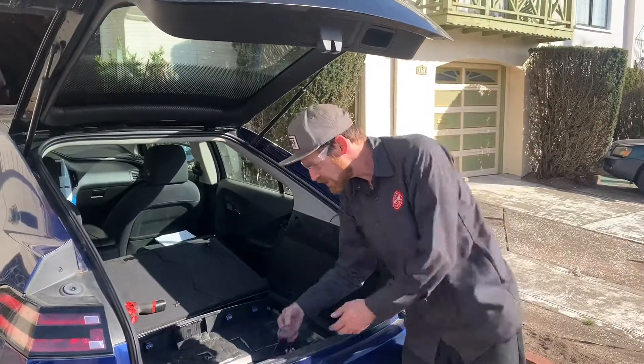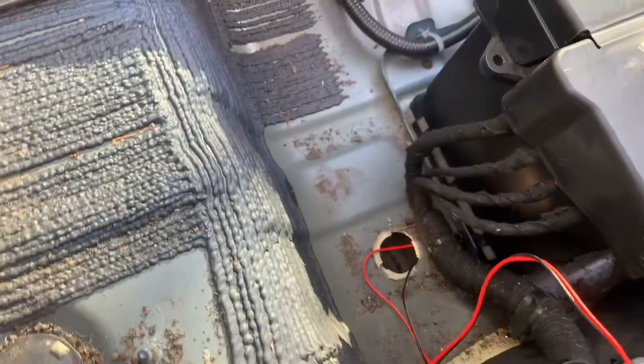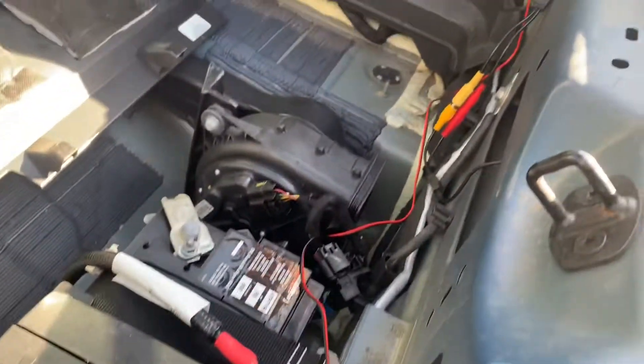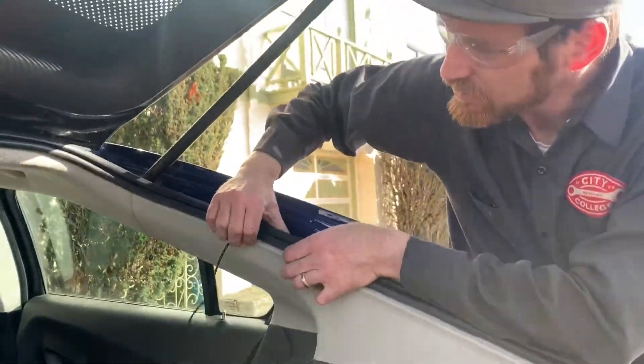The wire comes up through a hole in the trunk floor and goes down to the reverse light. Then it's going to come up and I'm going to run the wire across to the front.